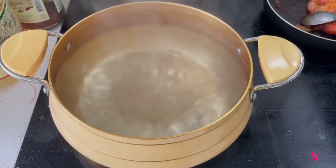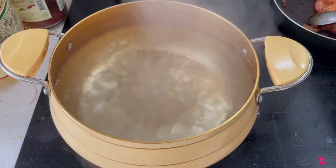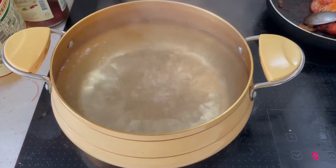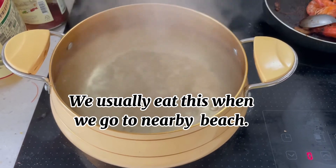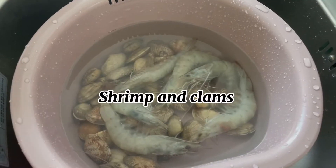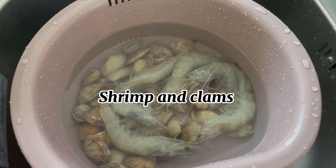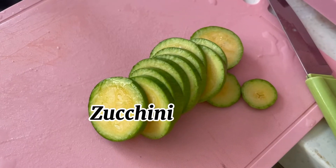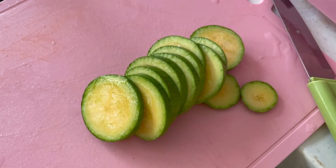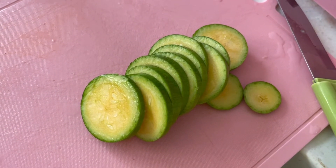I'm going to cook — it's called noodles in Korea with seafood. First, you have to boil water, then put in shrimp and clams. Then you need a zucchini and slice it into small pieces.